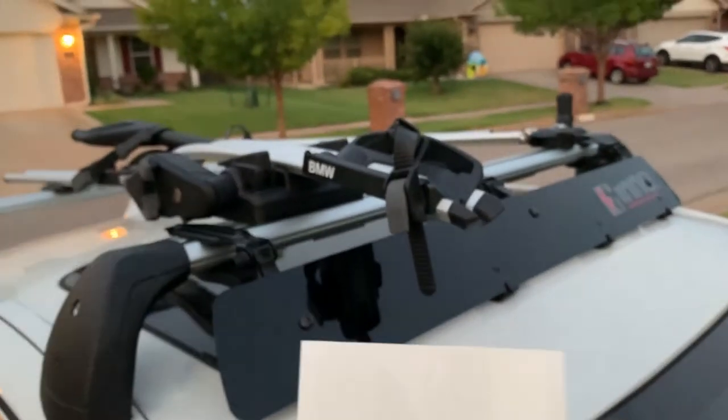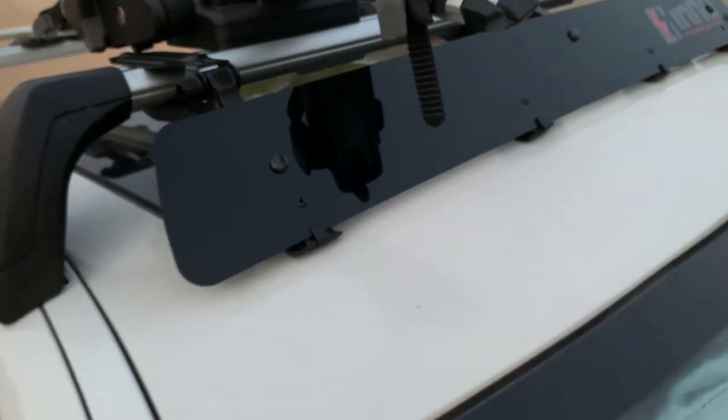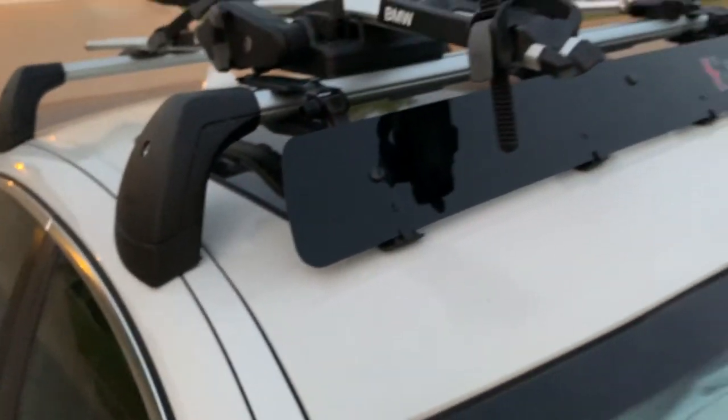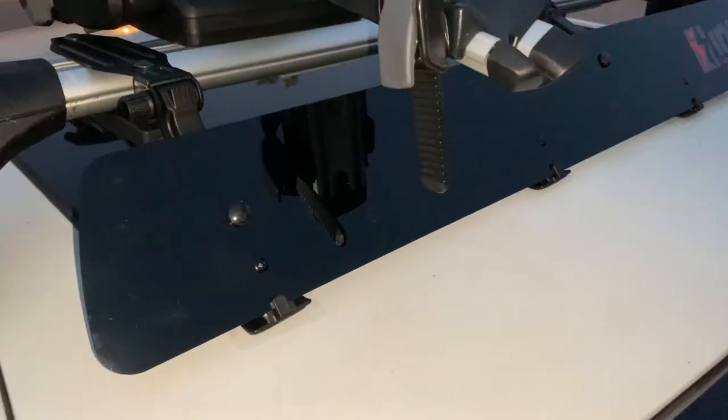It comes with clear tape that we're going to install under the legs so it doesn't scratch anything. I'd recommend getting a cleaning spray, cleaning underneath really well, then installing the protective clear tape. After that we'll adjust the angle.